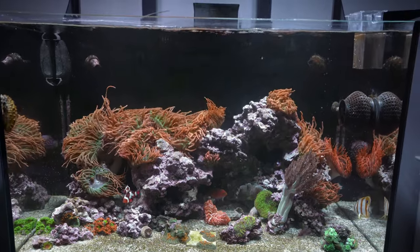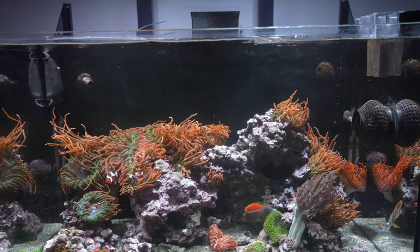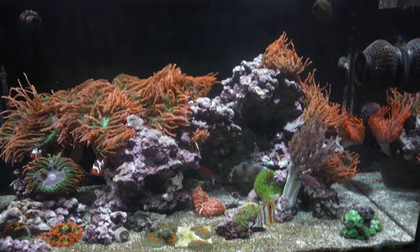Welcome to Queen City Reefs and More. Thank you so much for joining me today. My apologies for not putting a video out last week, but you caught me during a very busy time — coaching my daughter's softball team, being at games and practices, and my son's games. Today's video is going to be about the copperband butterfly.